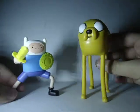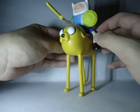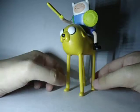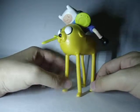What I like to do with this Jake is that you can make him ride this Jake. I think that really looks badass.